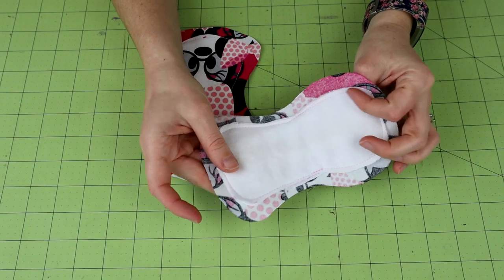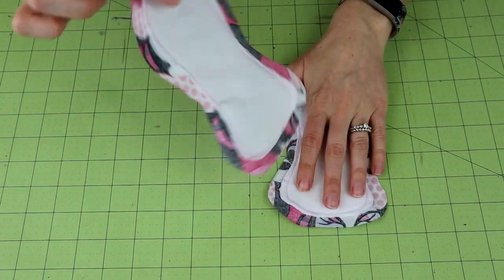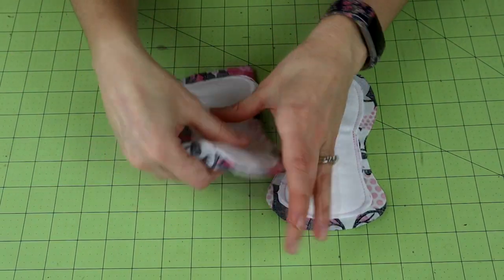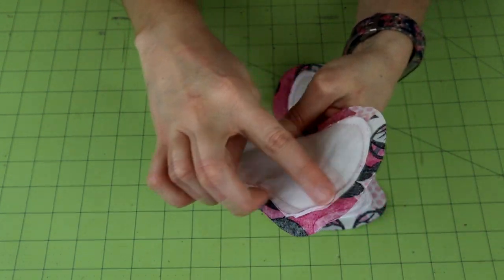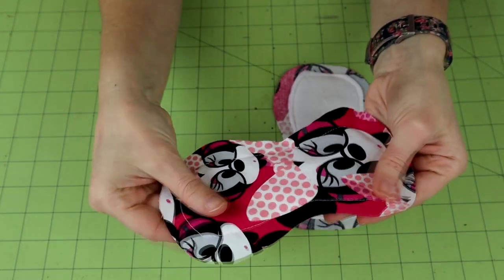If these are really wrinkly after sewing the core on, give them a nice press. But these look pretty good. Now we've got the whole thing sewn in, so we know this isn't going to be shifting around on us.